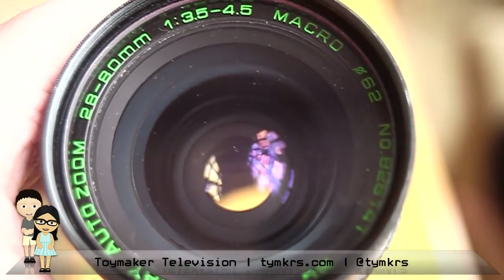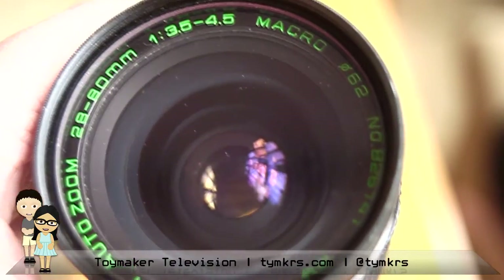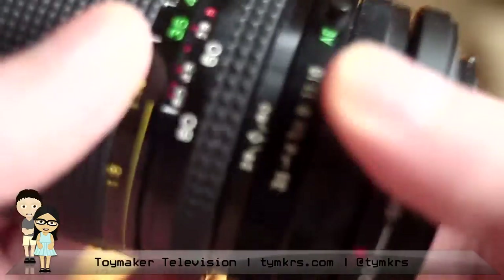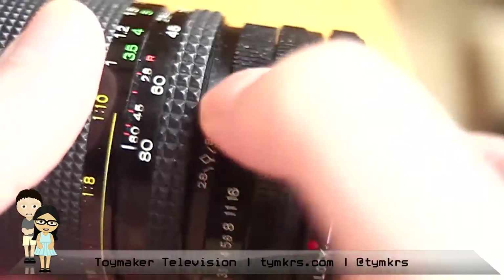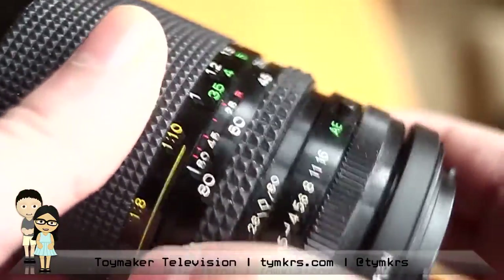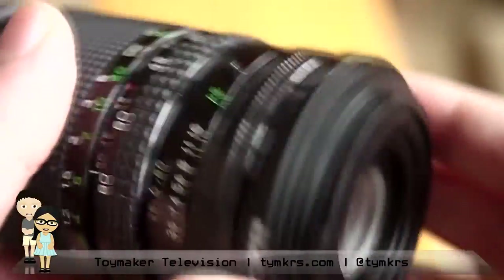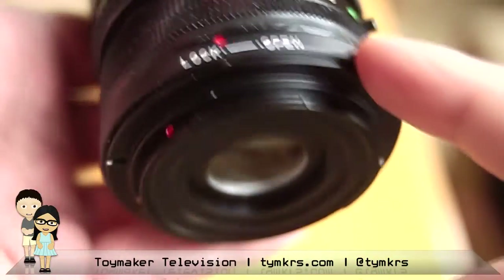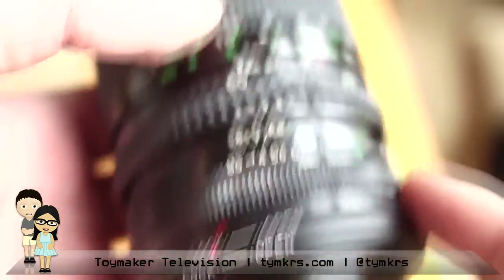So yeah, it's 28 to 80. It says auto zoom, but with FD lenses on an EOS mount there's no auto anything, which is fine for video. It's kind of a hefty one. We've got aperture control on this ring, zoom from 28 to 80, and focus on this big ring. We also have an infinite focus FD to EOS adapter, and that allows us to get to infinity.